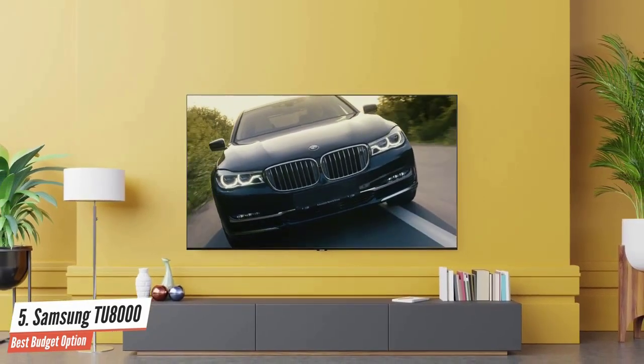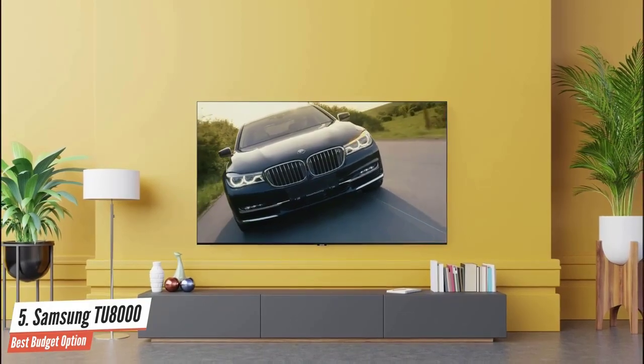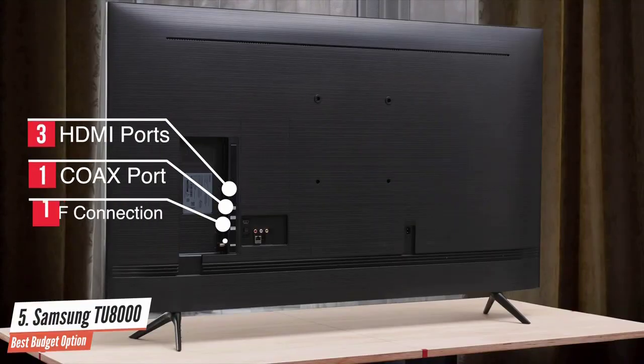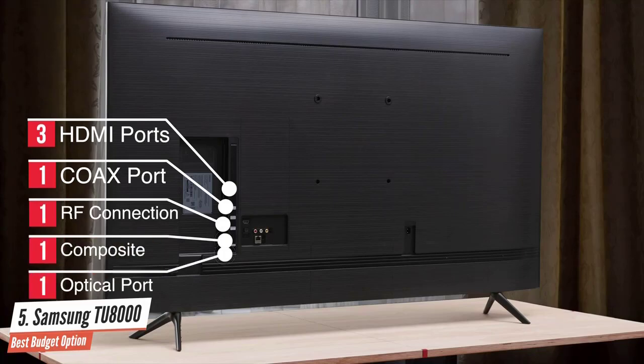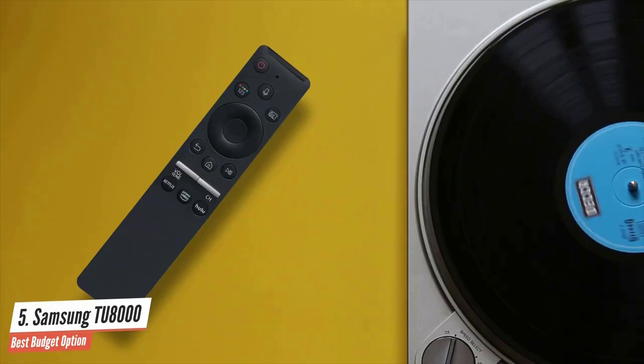The Samsung TU8000 has a good amount of ports on the back, including three HDMI ports — one with ARC support — a coax port, RF connection, one composite port, and an optical port to complete the package. It also comes with a simple and intuitive remote control.